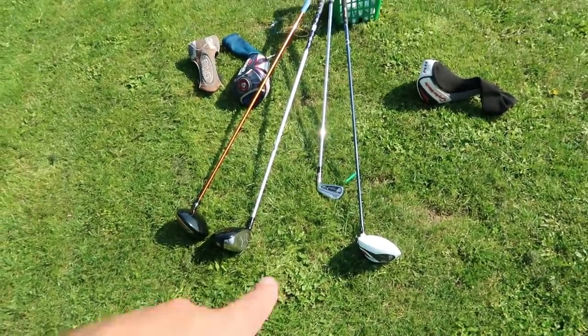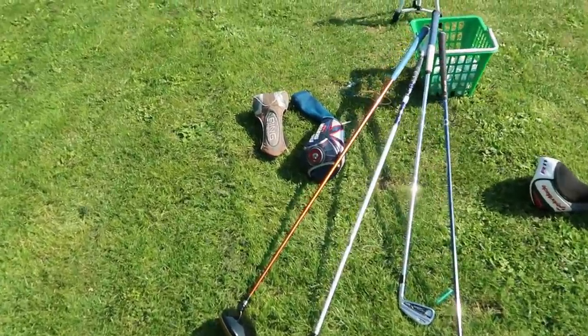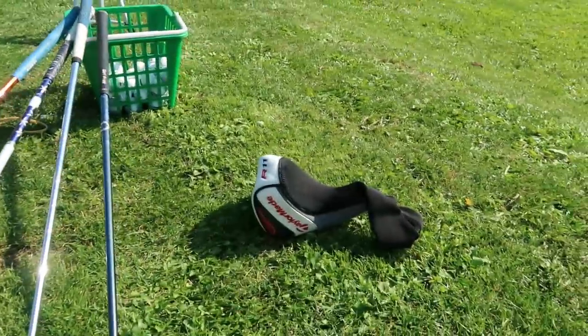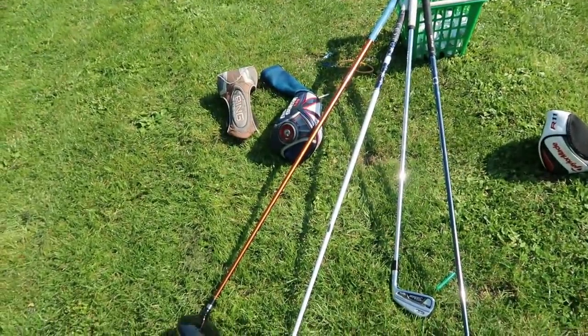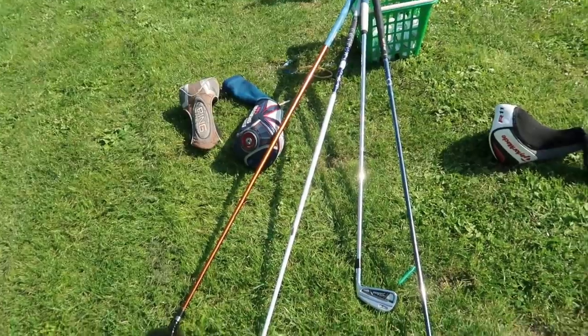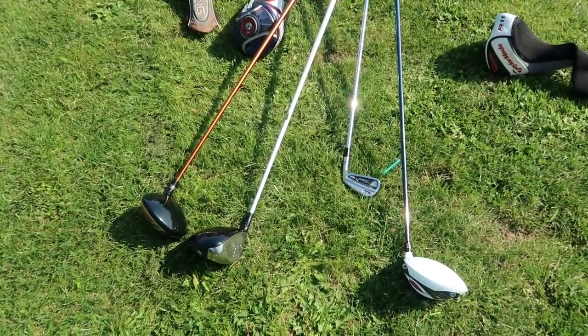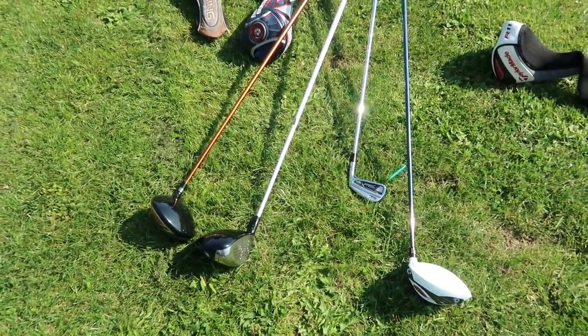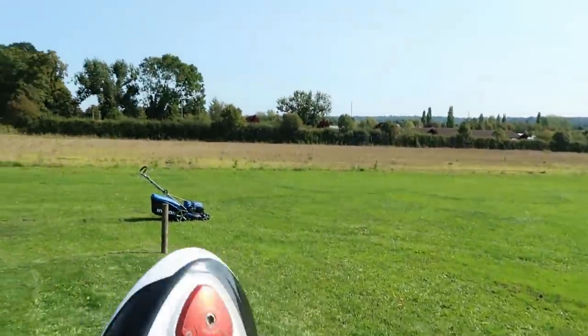That, ladies and gentlemen, is what £128 of my money looks like on the ground — with matching head covers as well, which is always a bonus when buying secondhand clubs. Head covers obviously add value when buying or selling, so always photograph them. Bear that in mind whether you're getting or not getting a head cover.